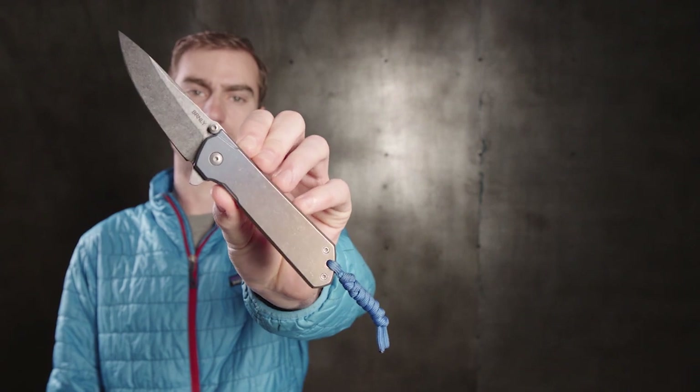Hey guys, I'm Matthew with Blade HQ. This is my Burnley Key Home, and I like to cut bananas.